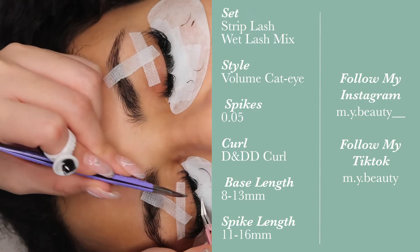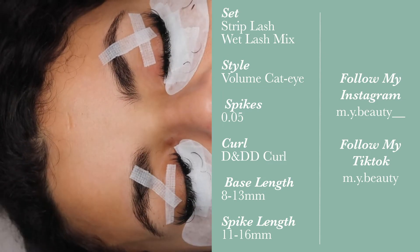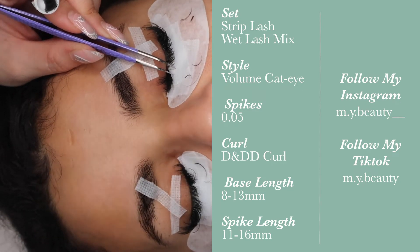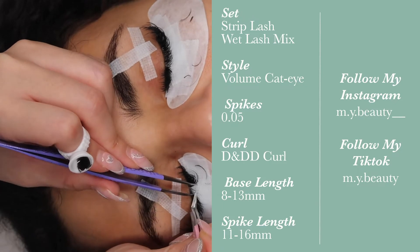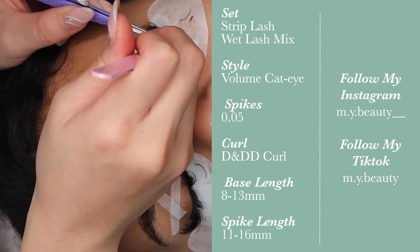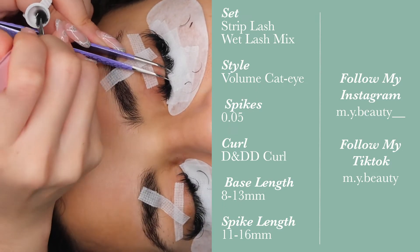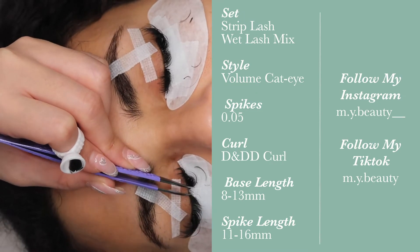There are sets out there that are very wispy and textured — those I wouldn't be too worried about in terms of directional placement. But for this set I wanted it to be organized but still spiky. My client has a lot of eyelashes — she always takes me about three to four hours for any set because she has so many. Because of that, I keep the spikes fairly thin and don't grab too much, since the set will still look dense regardless of spike thickness.